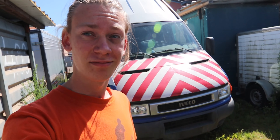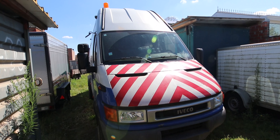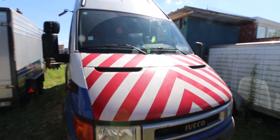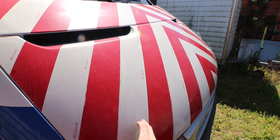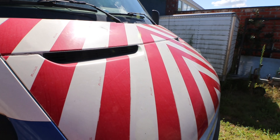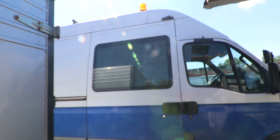This is my van. The stickers are gonna come off — they need to go off. I would have liked to keep them, but there aren't a lot. It's really high and it has a light on top. That can stay.